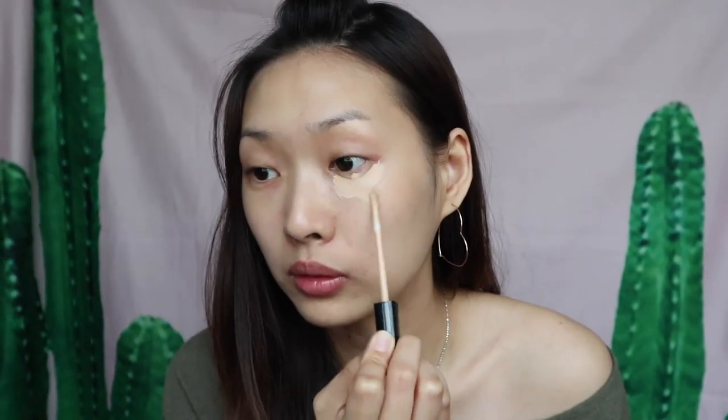Because this is the no makeup makeup challenge, I'm not going to use any foundation, because foundation will give you an obvious base. So I'm going to conceal the dark circles and also the pimples. I'm going in with this Fit Me concealer from Maybelline — I'll fill up this triangle under my eyes and also here.